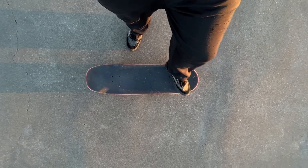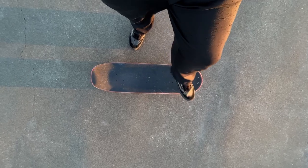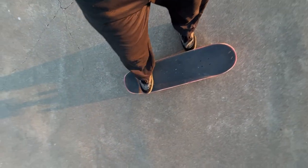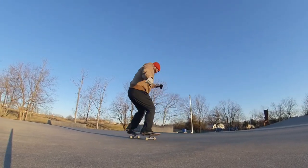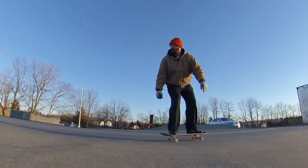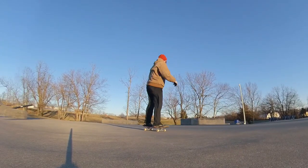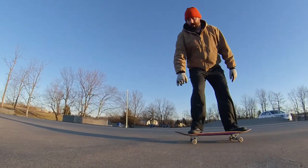When you're first doing this, just barely lift your back foot up — just hover it — so that if you do mess up and your nose starts to dip you can just put it back, even it out, and roll away. Start out just barely lifting it like an inch and then higher and higher until you're just kicking it off. I'm still kind of working on that to get to that level.